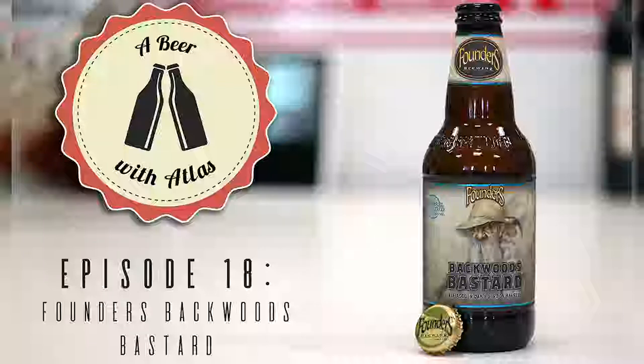Founders has a barrel-aged series that they put out in four packs throughout the year. This one is a nice roasted, darker amber color. It'll smell sweet, and that's on purpose because of how it's brewed. This is definitely a beer that opens up as it warms, so your three-drink test will yield different results. Scotch ale is also known as a wee heavy.